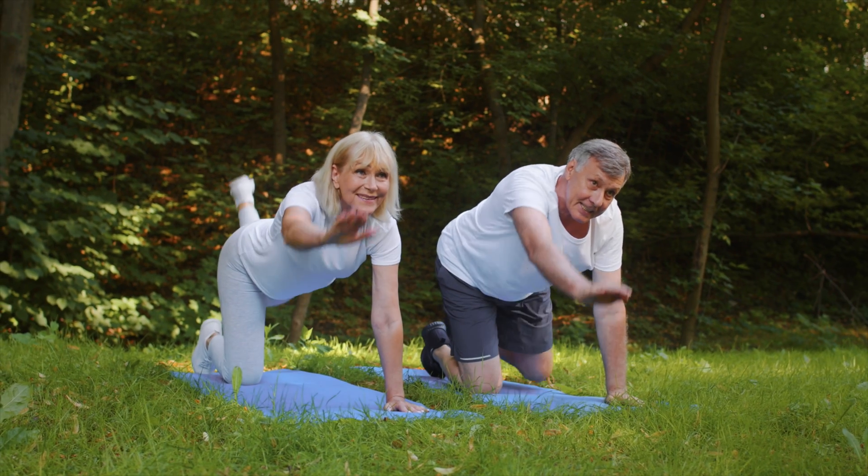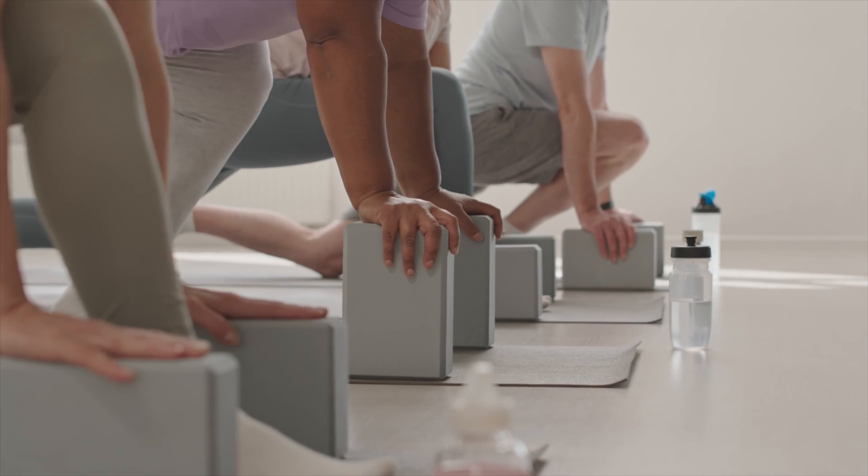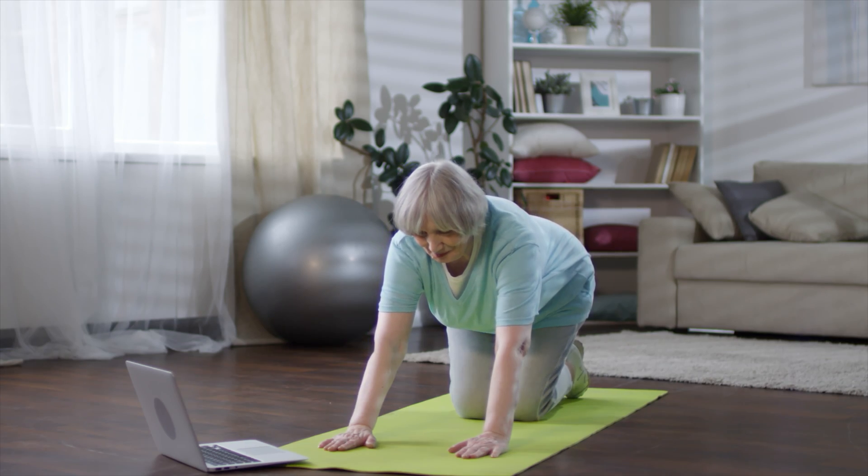Today we're going to go over a series of variations of one of my favorite positions, and that is quadruped. Quadruped is basically when you are on your hands and your knees, and it is probably one of my favorite positions when it comes to neural recovery. However, there's a lot of you who for various reasons can't get into a full hands and knees position. So today we're going to go over the benefits of incorporating some variation of a quadruped exercise into your daily routine, as well as a ton of variations depending on why you might not be able to get into a traditional quadruped position.